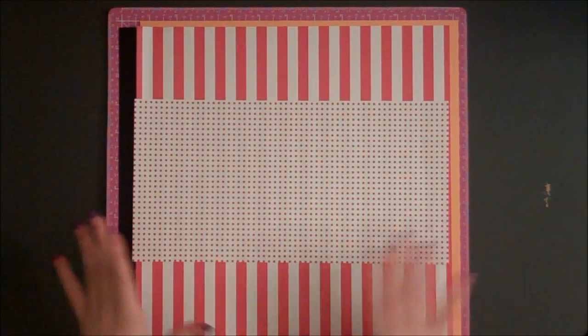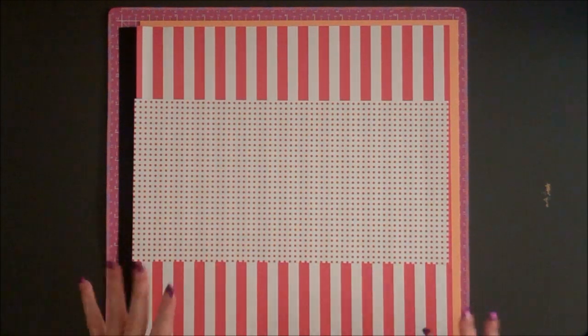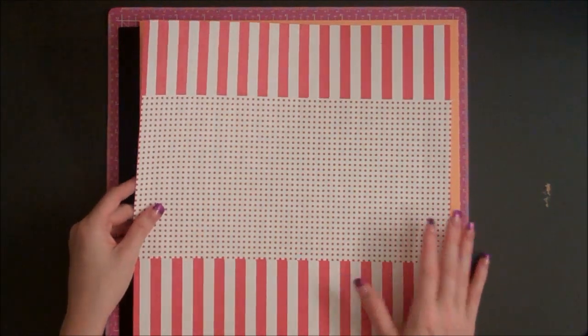Whenever I make a themed album, I always like to start out with a cover page or title page. So that's what I'm going to be working on today. It'll be a single 12 by 12 scrapbook layout.